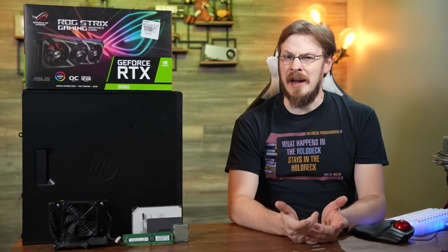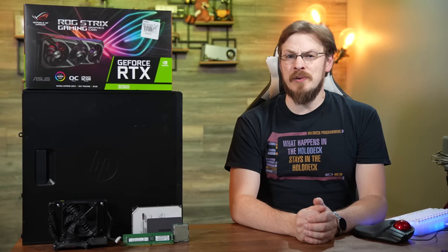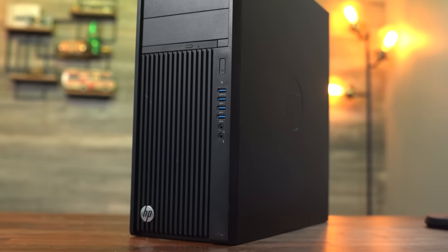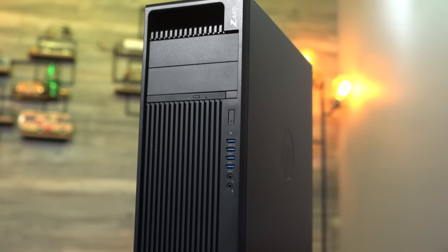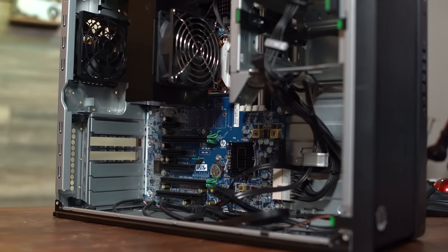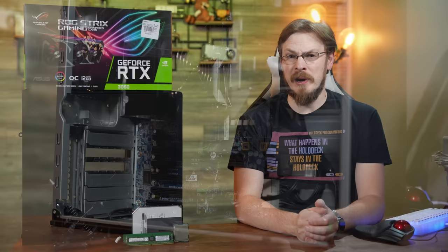Welcome back to Craft Computing, everyone. I'm Jeff. On the desk next to me is my latest build, and this time it's going to be a little bit outside the norm, but at the same time getting back to the roots of this channel. This is an HP Z440 workstation that I picked up on eBay for just $110 shipped straight to my door. These HP towers have been long-time fan favorites for people looking to stick to a budget but need a pretty capable gaming or workstation PC, and that's exactly what we're going to build today.